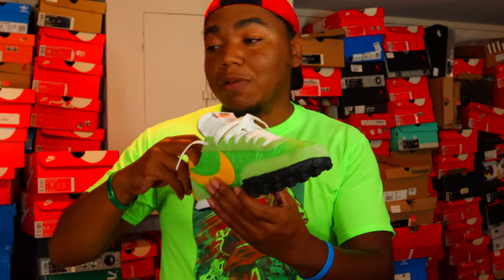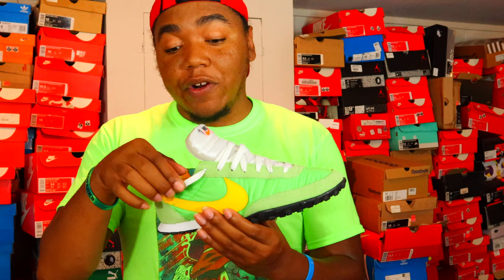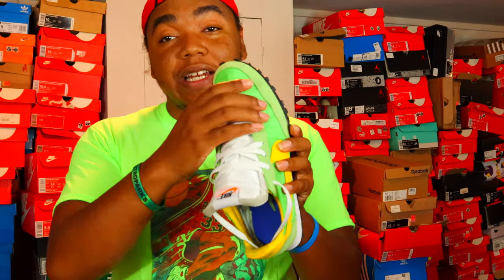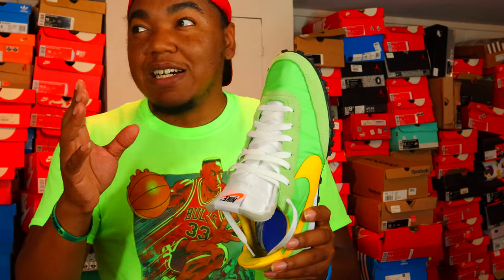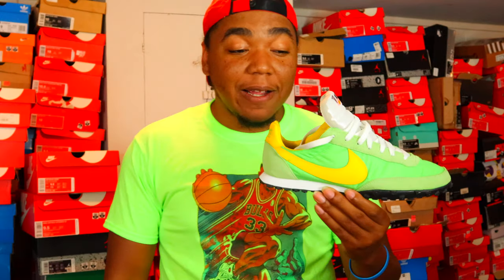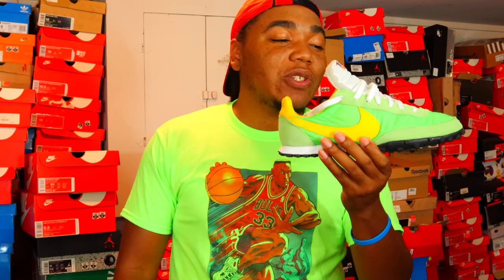The comfort on here is definitely great, but first thing first: if you are a wide footer, just disregard this sneaker completely, because your foot will look like a hamburger in this. The narrowness is extreme — like Converse narrow, shell-toe narrow. This is one of the old sneakers from the '70s if I'm not mistaken.